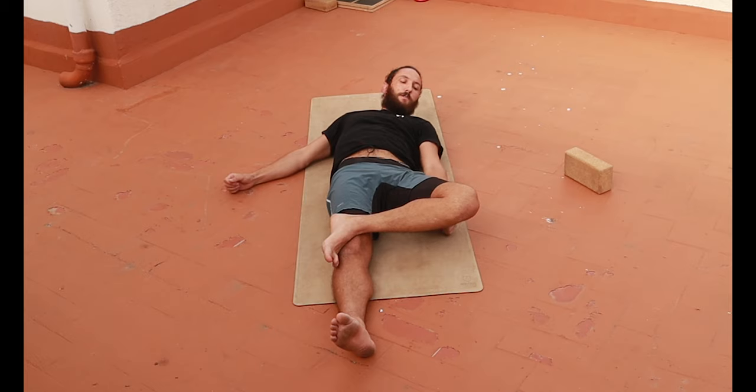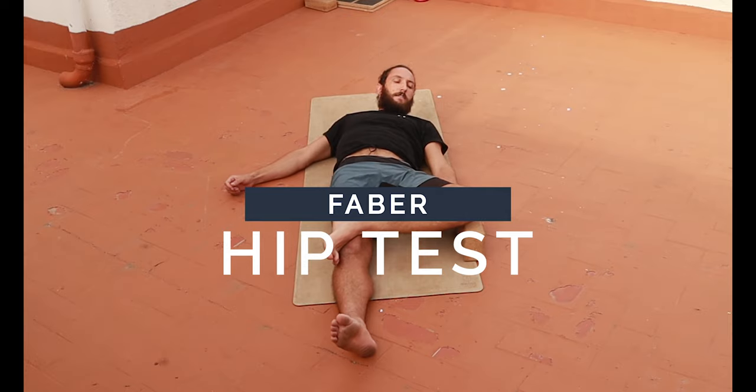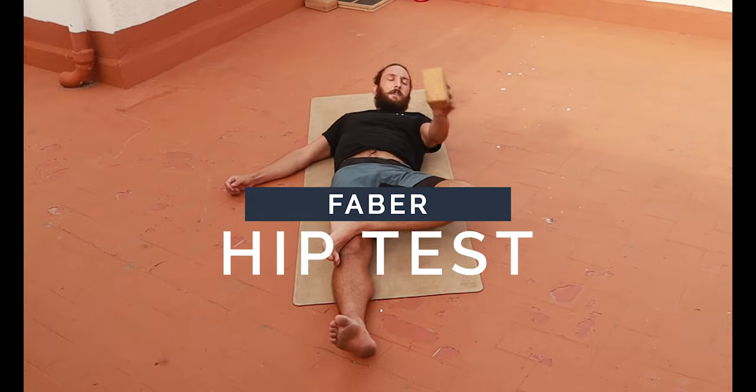This is a test for hip stability and mobility. It's called the FABER test. FABER stands for flexion, abduction, and external rotation.